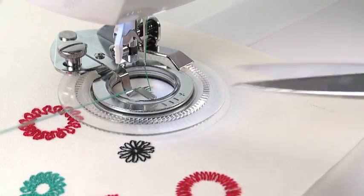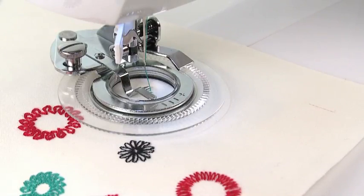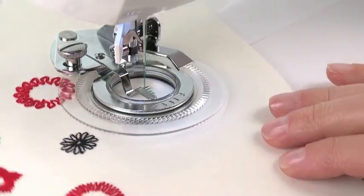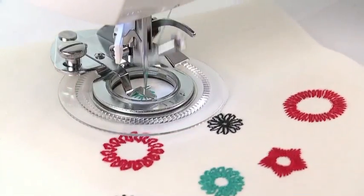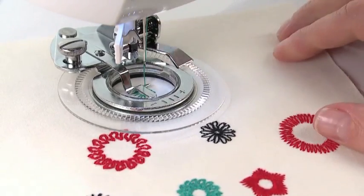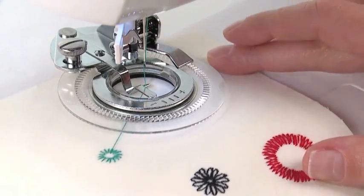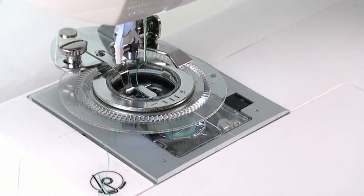Stop to trim the threads, then continue sewing until a complete revolution has been made. Raise the needle to its highest position and lift the presser foot lifter. Remove the fabric from the machine. Cut the threads, leaving thread tails about 6 inches long.